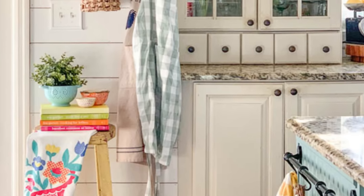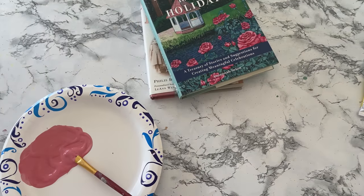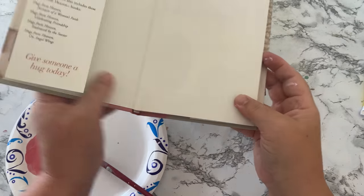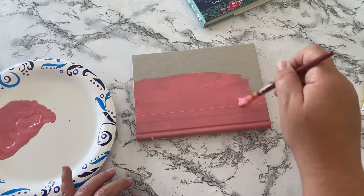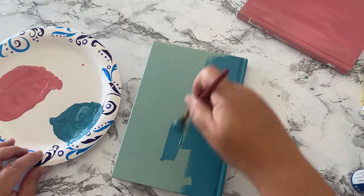One of the most colorful things in my inspiration picture was the stack of books on top of the barstool. I picked up a couple of books from the thrift store — they were a quarter apiece — and I'm going to remove their jackets and paint just the outside hardback covers with some brighter, more whimsical paint.